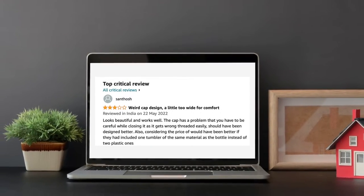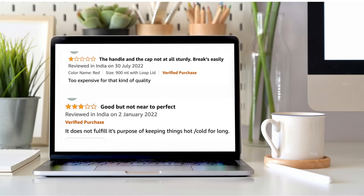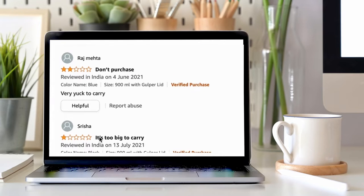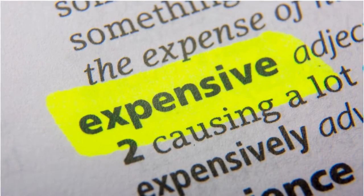Here are some of the top critical feedbacks from customers: Weird cap design. A little too wide for comfort. The handle and the cap are not at all sturdy — break easily. Good but not near perfect. It does not fulfill its purpose of keeping things hot or cold for long. It's too big to carry. Expensive bottle for its price.